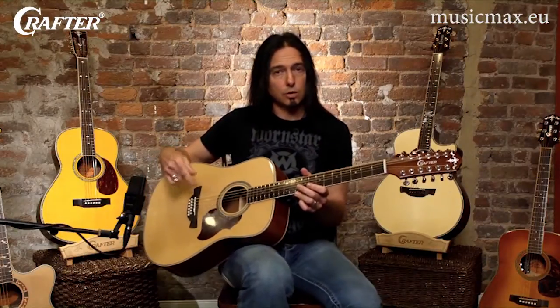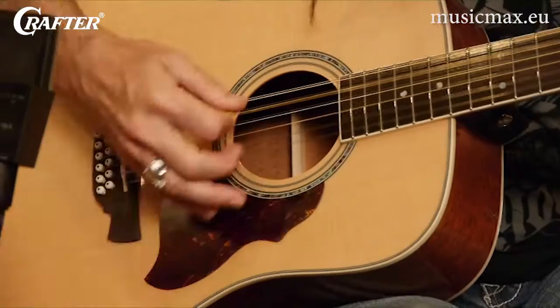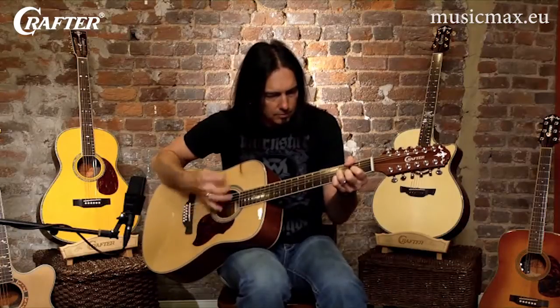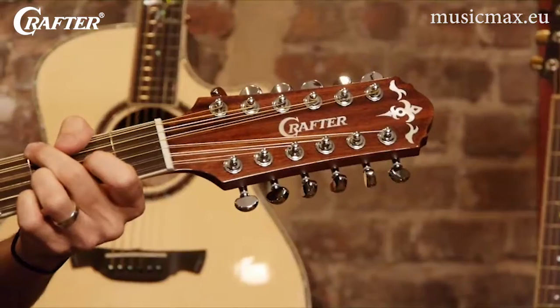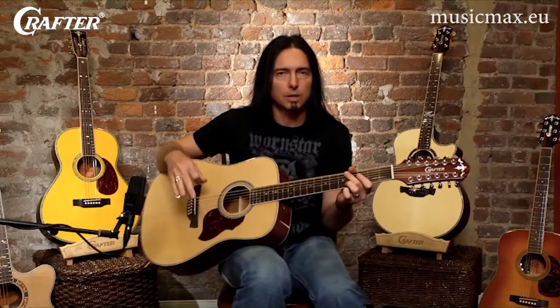Because the double strings are placed close together, you fret two strings at a time with each finger in your non-picking hand. The full chord sounds that you get from a twelve string guitar make it a great accompaniment instrument, adding a lot of beef and fullness to any musical situation.